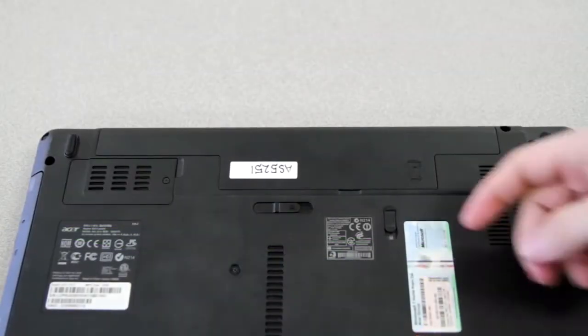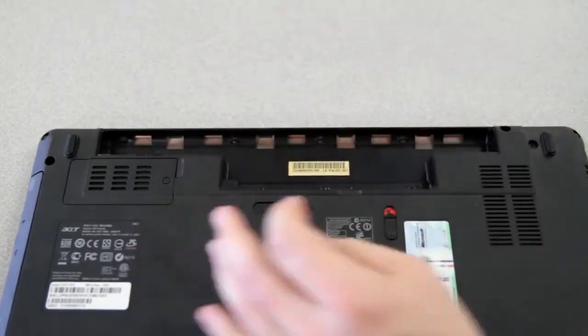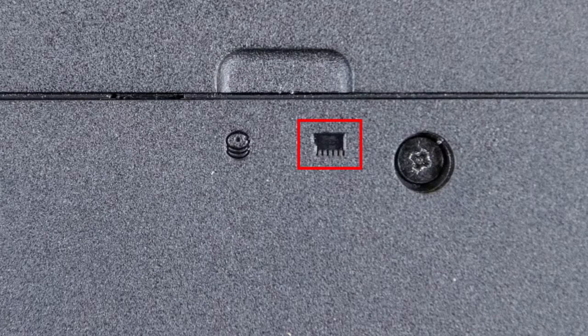On many of our notebooks, the memory is user replaceable. The first thing you'll need to do is remove your battery. While the panels on the bottom of your computer may not look exactly like mine, what you're looking for is one on which this memory symbol is present.